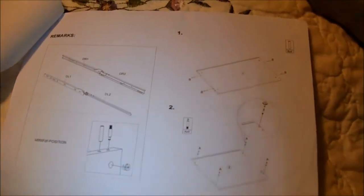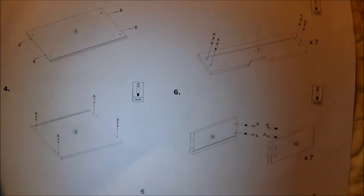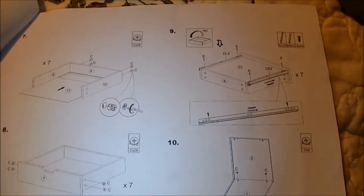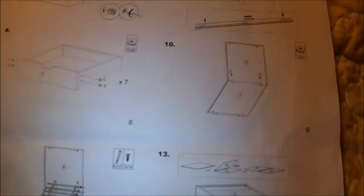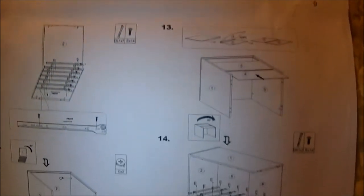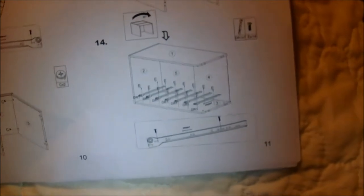This is how the instructions look — you just go by the pictures. There are no written instructions, but some of the reviews complained about the instructions. Personally, I think the pictures are pretty self-explanatory — you've heard the saying a picture paints a thousand words.